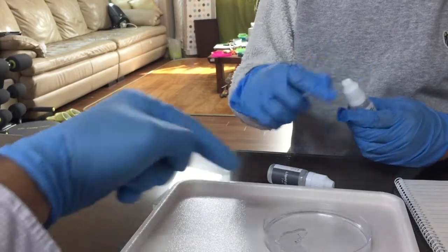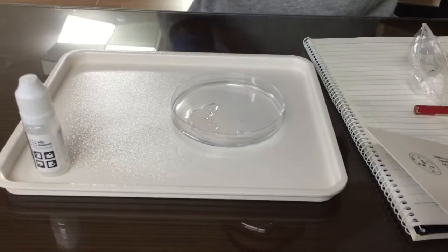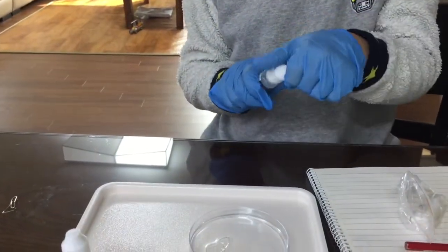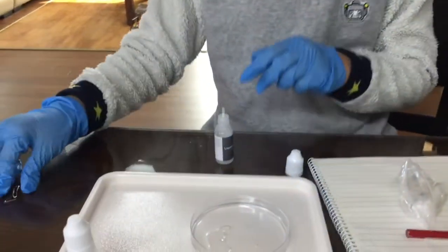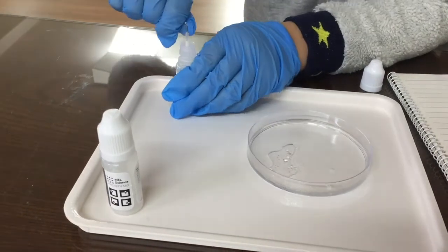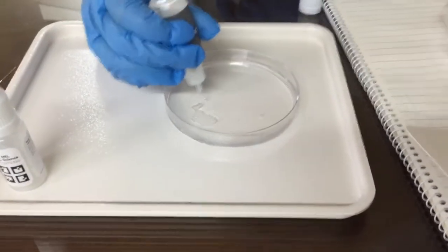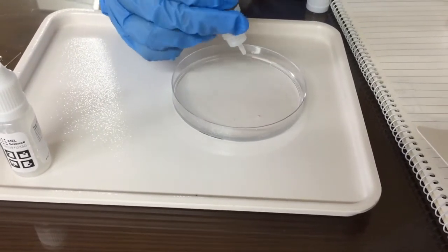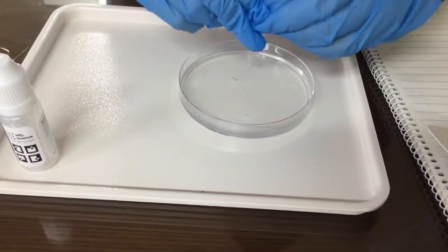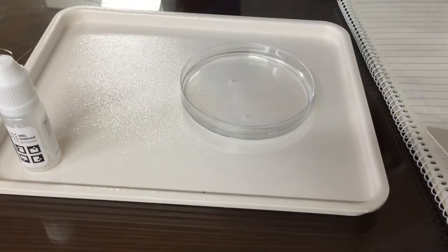So if we touch the liquid with no gloves, what will happen? Severe skin burns. It's a good thing we live next door to the hospital — we just have to go over the bridge, near the park. Let's keep it on the tray.